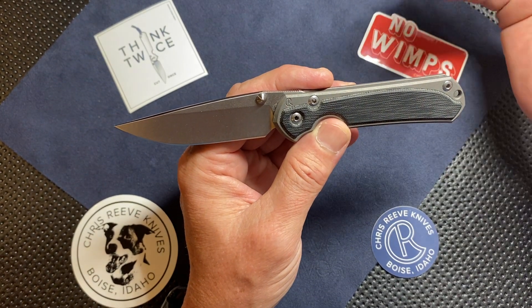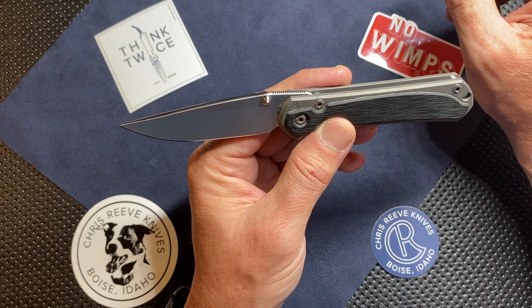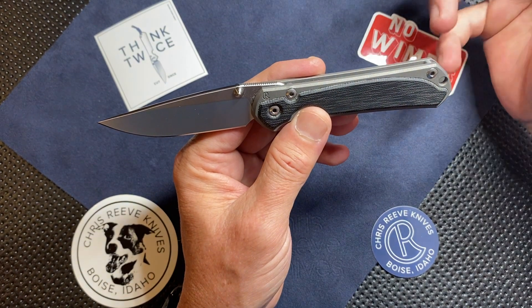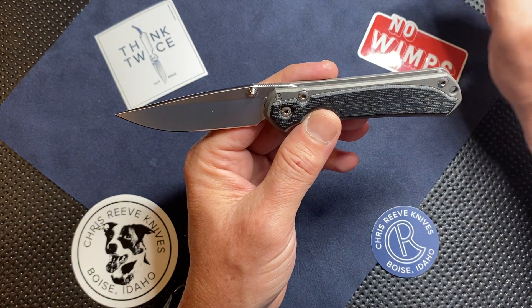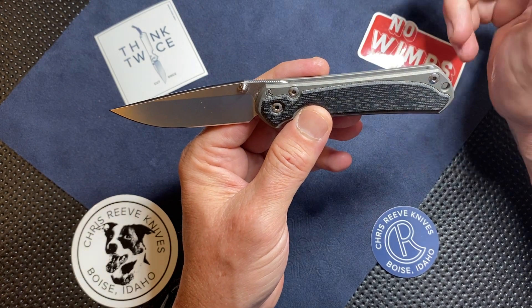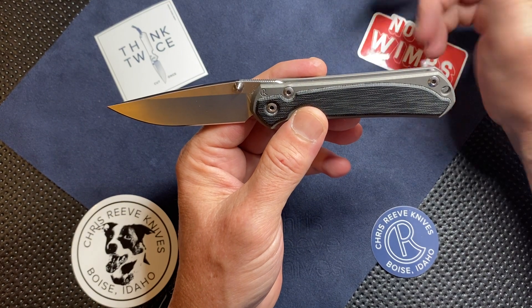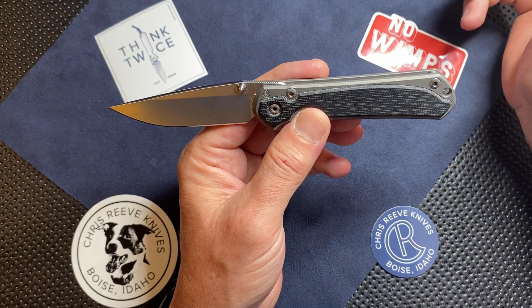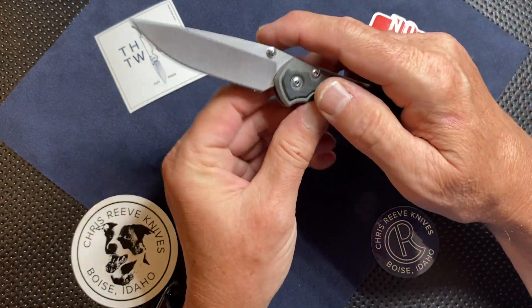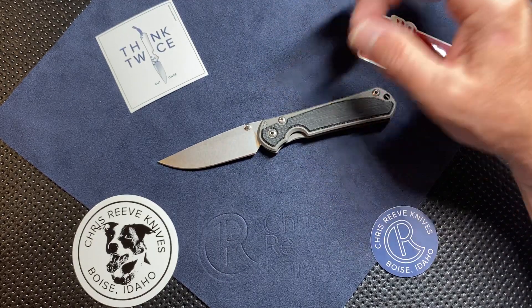Having to send the knife into the shop taught me a lot about the technology and made me love the knife that much more when the day was done. If you do have any issues, Chris Reeve Knives will stand behind it — they were awesome. I'm happy with the way they handled it, the way they fixed the knife. I was lucky enough to have Tim Reeve call me himself, because I had two knives in the shop at the same time, to apologize and make sure I understood what they did to my knives and that they were okay. That's right from the top. Great company, great people.